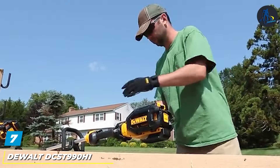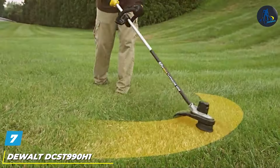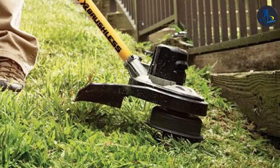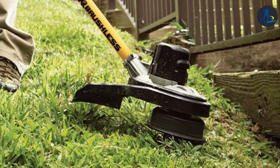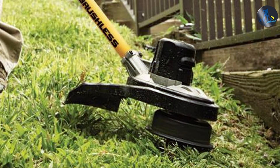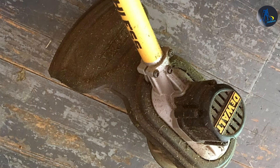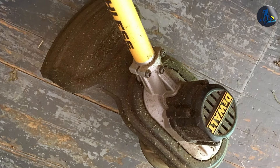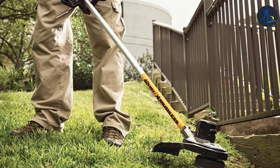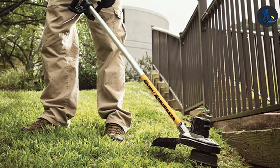Finally, at number 7, we have the DeWalt DCST990H1 40VMAX 6.0Ah Lithium-Ion XR String Trimmer — a tool that combines professional-grade power with unmatched durability. This trimmer features a high-efficiency brushless motor that delivers more power and extends the life of the unit. The heavy-duty 0.080-inch line cuts through thick brush and weeds with ease, while the 15-inch cutting swath ensures you cover more ground with each pass. The DeWalt DCST990H1 is built to last, with a metal gear case for durability and a patented gear drive design that provides more torque and maintains cut speed under load.